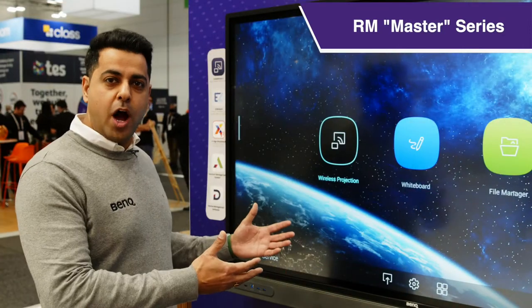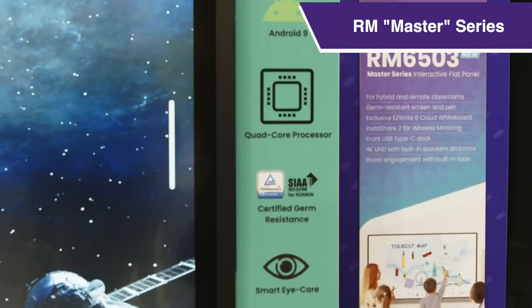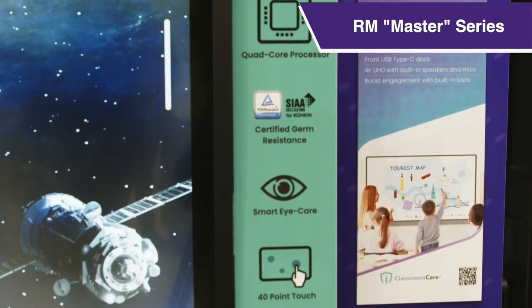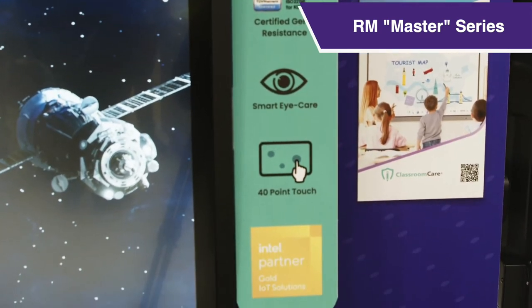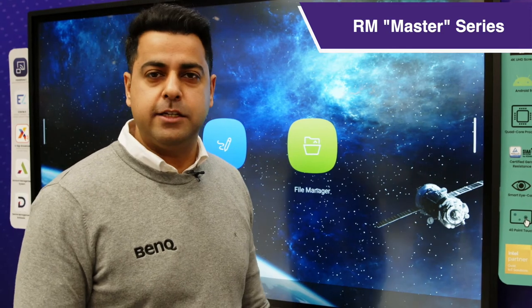Here is our RM series, the Master series. It is a 4K screen with Android 9, quad-core processors, anti-germ resistance screen certified by SIA TUV. It comes with smart eye care sensors, 40 points of touch, and Intel chipsets.